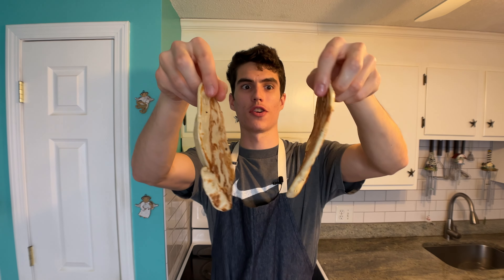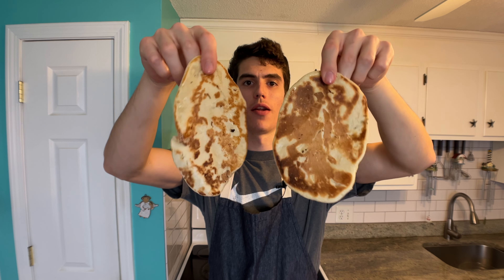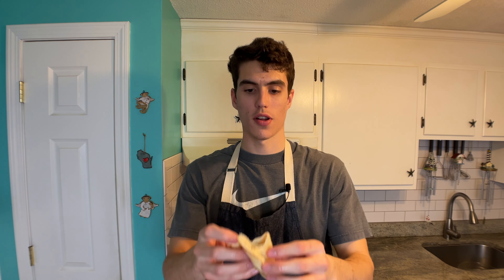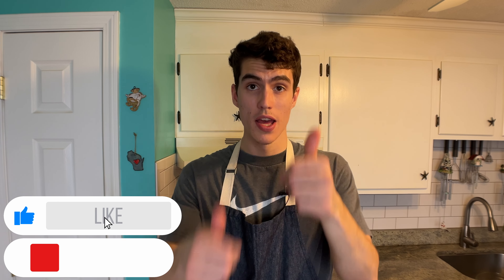Perfect garlic butter naan — golden brown on the bottom, slightly crispy on top. Give it a tear. Restaurant-style naan, right inside your home. That garlic and butter is really coming through, and the char gives it that authentic feel, like straight out of the tandoor oven. Go make this — it is absolutely delicious. If you like this video, give it a thumbs up, smash that subscribe button, and until next time, peace.